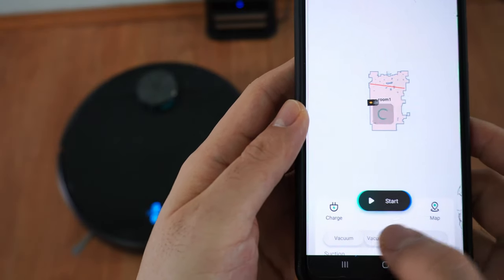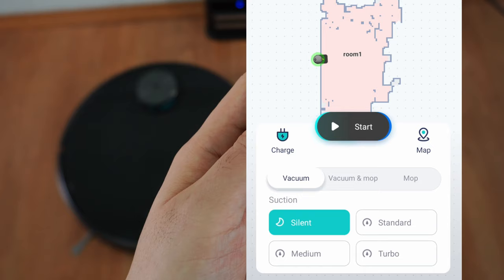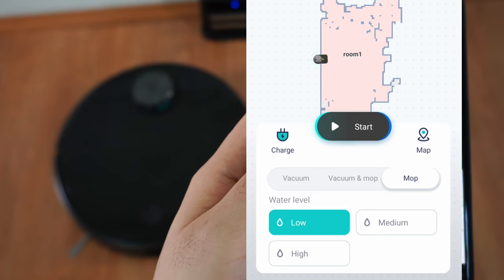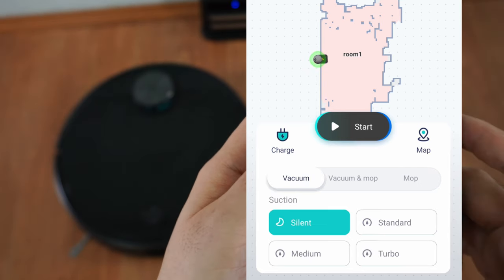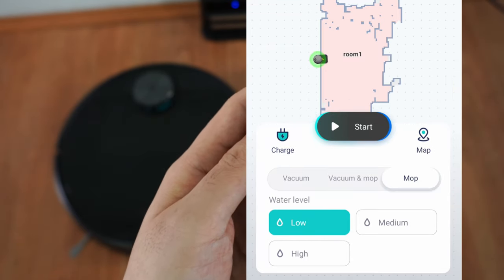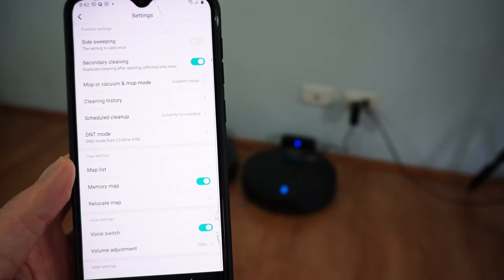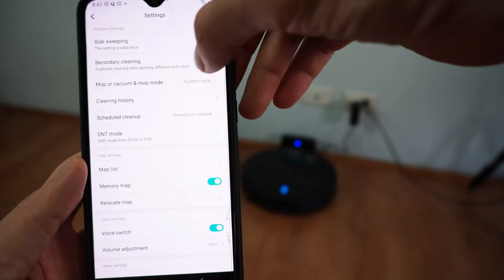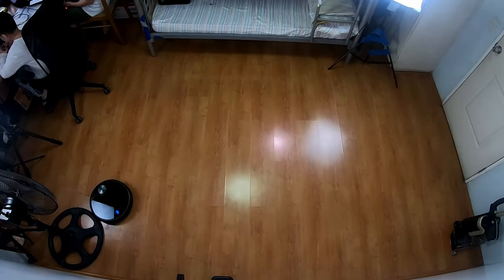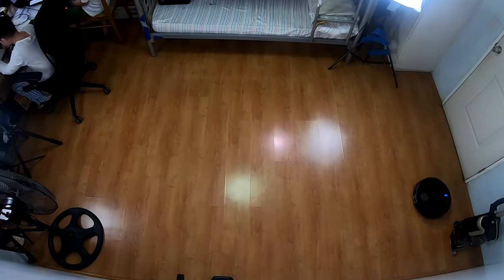The Viomi app has three options: vacuum, vacuum and mop, and mop only. As you toggle between these, sub-options flash below to control power and water levels depending on your selection. Overall, I like the app — it's responsive and easy to use. One downside is you have to turn on the secondary cleaning option every time you want the robot to go over the area twice, and it can't go over the area more than twice, unlike the Roborock S5 Max which can go up to three times. This is somewhat offset by the scheduling feature allowing unlimited runs per day.